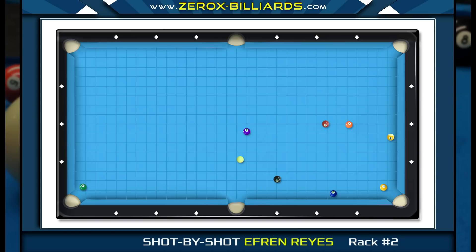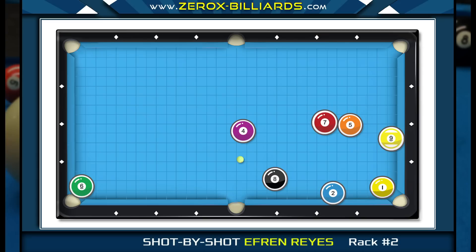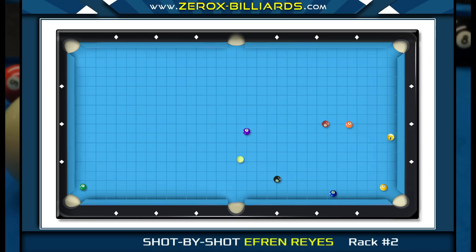Before Efren shoots the one-ball, let's examine the rest of the layout. The key shot here is creating an angle on the two-ball that Efren can use to get on the four-ball. His goal when shooting the one-ball is to land in this area for the two-ball. If he lands here, he can go two rails crossing the four-ball pocket line. If he ends up with a little too much angle, he can then go two rails around the four-ball to the corner pocket.